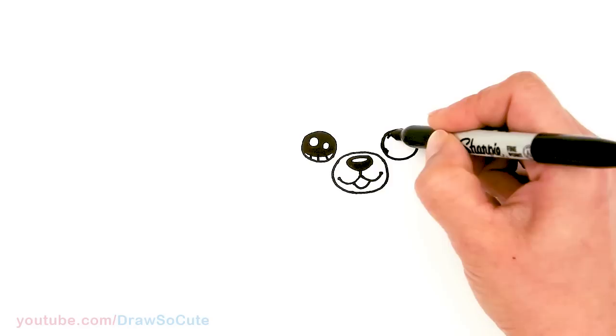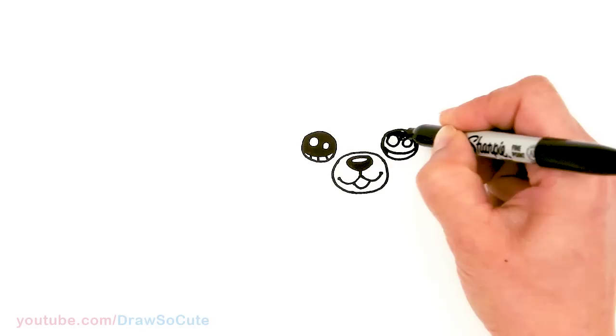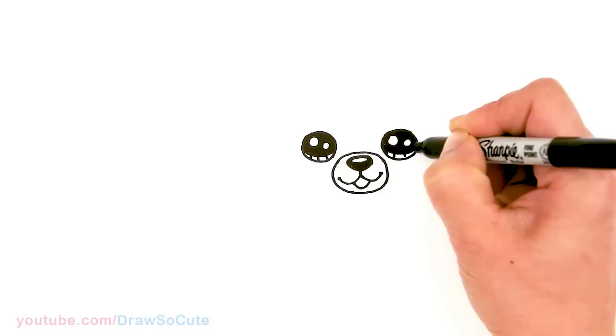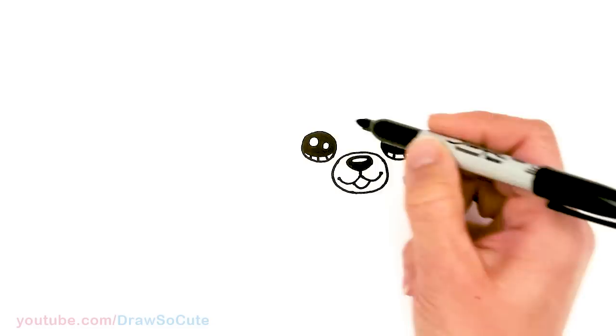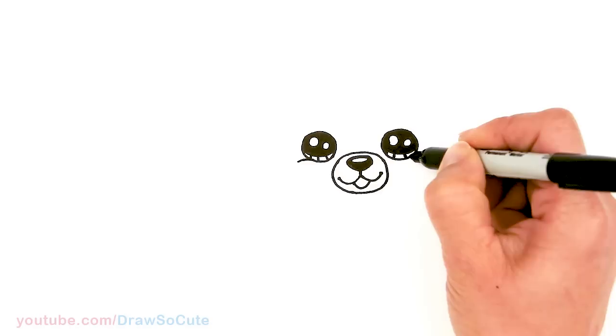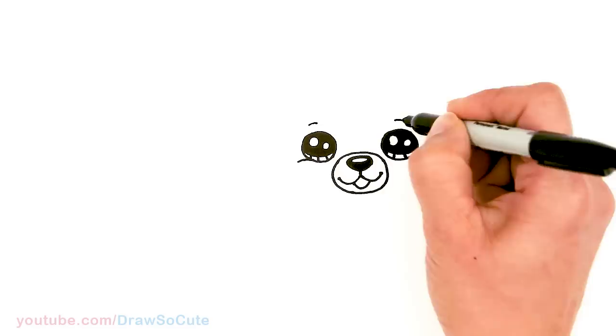And the lines at the bottom — same thing over here. So we have the eyes in. Then we're gonna come to the side of the eye at the bottom and just add a curve right into the eye. This gives it a little bit of a cuddlier look, gives it some cheeks — our little dog some cheeks. And let's come on top right here and add a little curve above the eye.